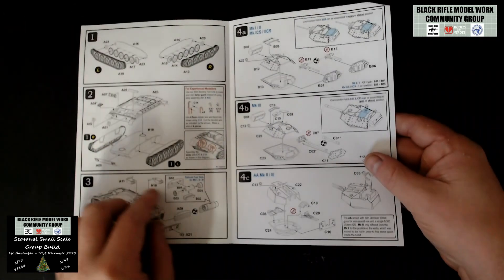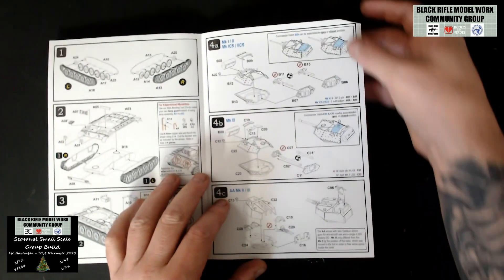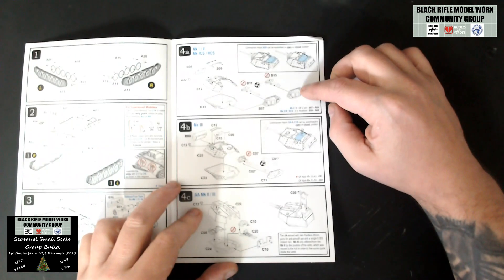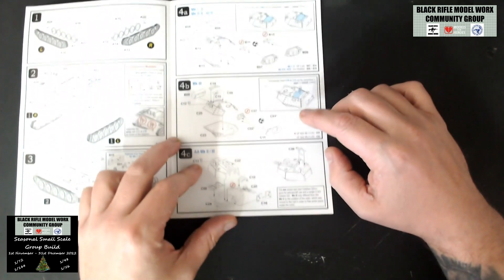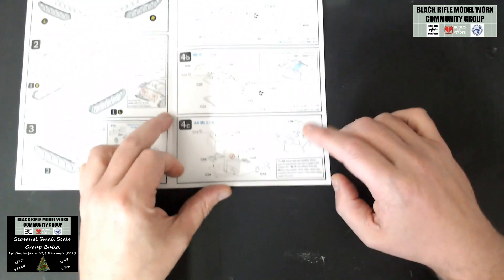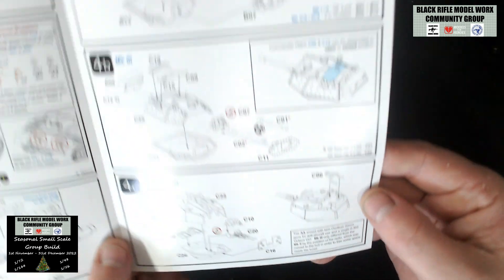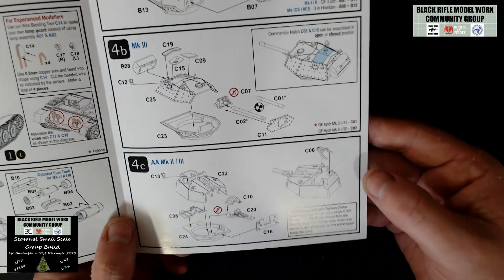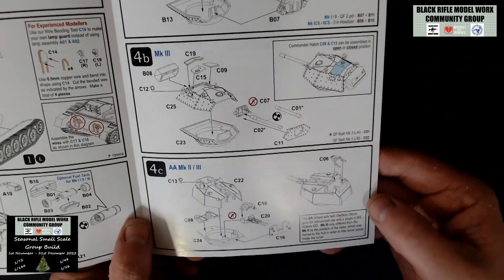Then we're on to attaching the rear fuel canisters — it's telling us that's an option. Then we're moving on to the turret itself. We've got the Mk1, Mk2, infantry support variants, and the hatch can be assembled open or closed. Then the Mk3, again with open or closed hatch option. Then the anti-aircraft version, Mk2 and Mk3. Lots and lots of options in relation to turrets — I'm probably going to go with the Mk2 infantry support, but we shall see.